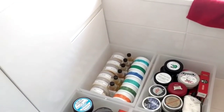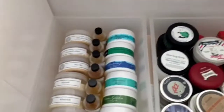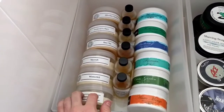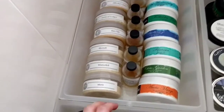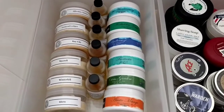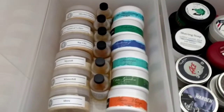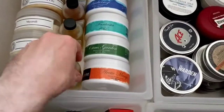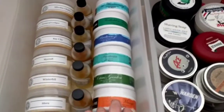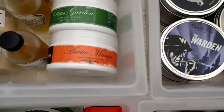On the left here we've got all my Australian Private Reserves — got 'Daughter' which is a very limited edition, I think only seven were made. I've got all those and all the aftershave splashes as well, with the corresponding aftershave next to each soap. Then we've got all my Shaver Heaven soaps.